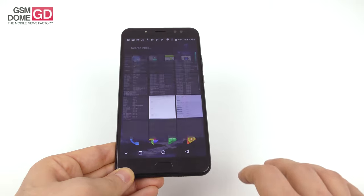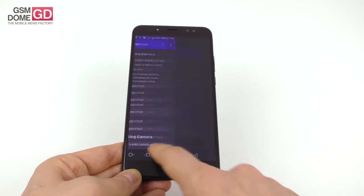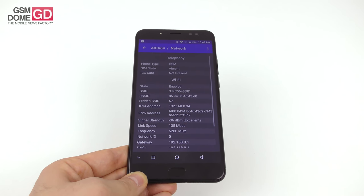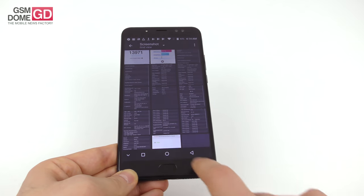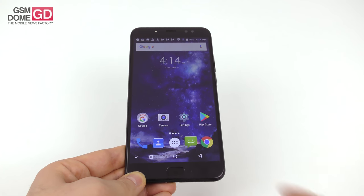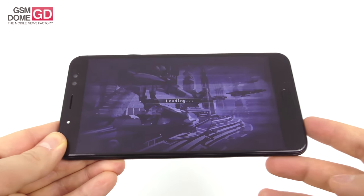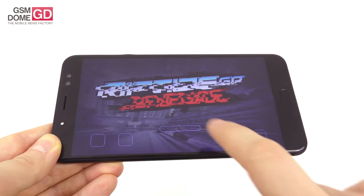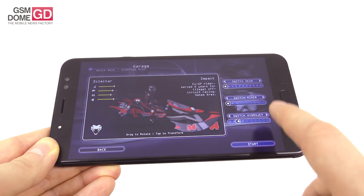For other hardware, we're dealing with an octa-core MediaTek MT6750T CPU clocked at 1.5 GHz, the ARM Mali T860 GPU, 4GB of RAM, and 64GB of storage plus a microSD card slot. We did not experience any lag, no freezes, and no matter how many apps were opened or updates performed, things were fine. The CPU is not new by any means, but we have enough RAM and a pretty clean experience to back it up.